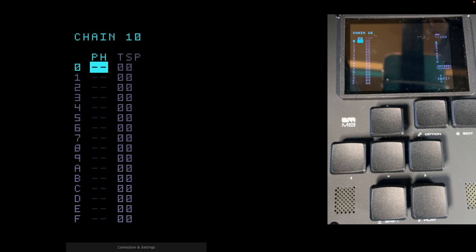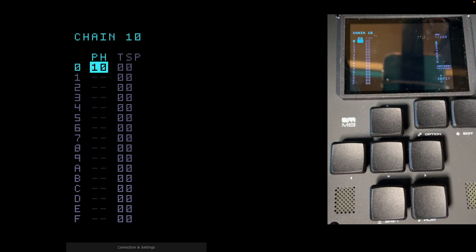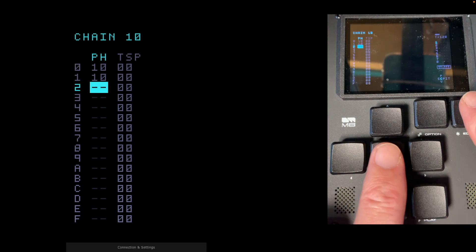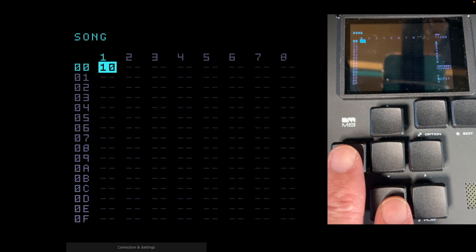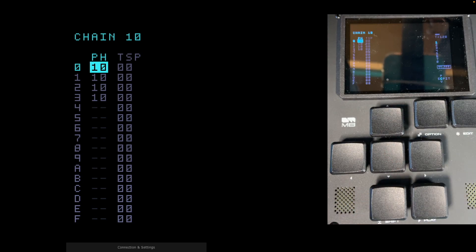Go into chain 10 — hold Shift and Right. We're going to create four phrases called 10. Hold Edit — it says FD because that's the last phrase created — so hold Edit and scroll down with the Down button, then come up one and you've got phrase 10. Create four of these: Down, Edit, Down, Edit, Down, Edit. The last one created always comes up when you press Edit — nice shortcut. Chain 10 now has phrase 10 four times on steps 0, 1, 2, and 3.